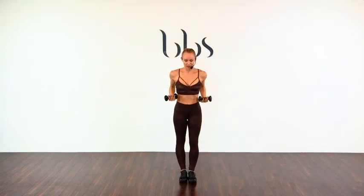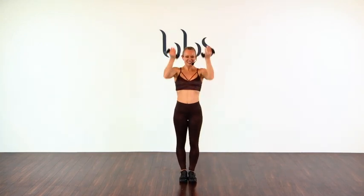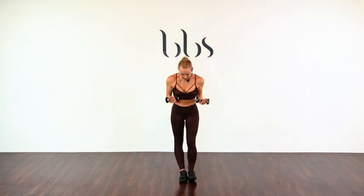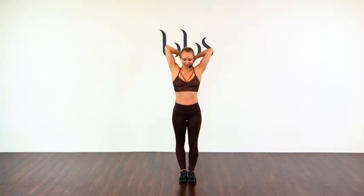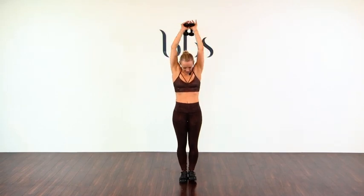In front of the body. One more time — let's go. Tick those triceps, they are already — I hear you say, they are. And four, five. Abs tight. Six, seven, eight. In front of the body — one, two, three, four, five, six, seven, eight.